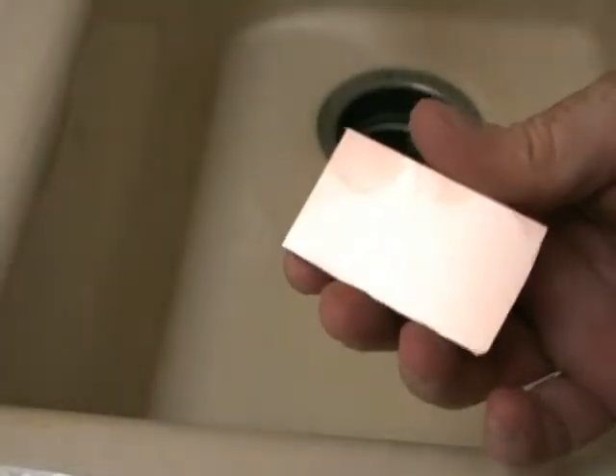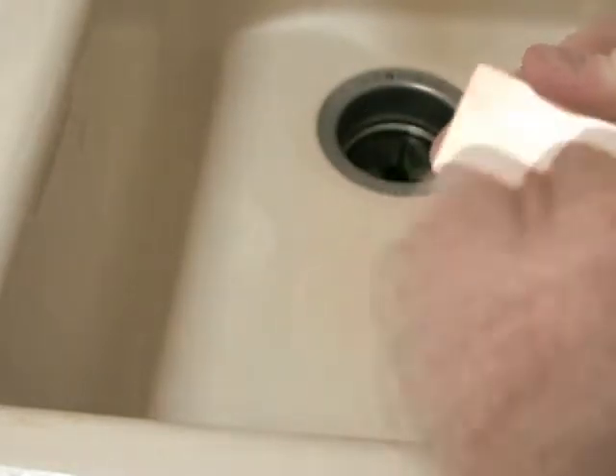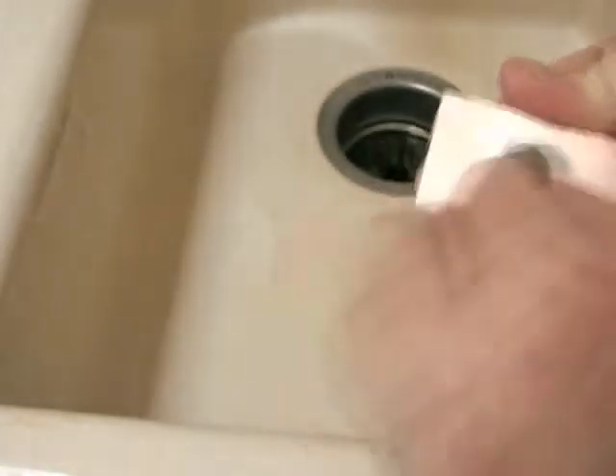Let's get this surface cleaned up before we begin. I've got some very fine steel wool here and I'm going to shine up the surface of this to get rid of any remaining oxidation or markings.